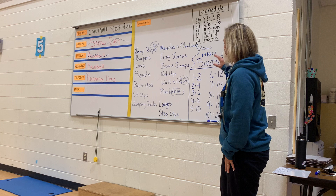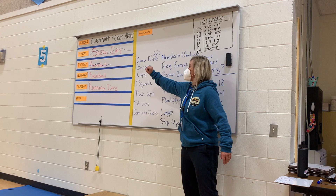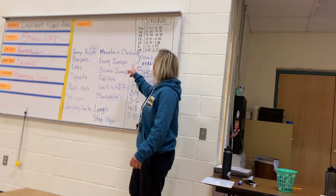There's a stopwatch for timing. You're going to choose 10 of whatever you want to do. We all know how to do jump rope. Burpees, laps — just laps around the purple circle. Squats, push-ups, sit-ups, jumping jacks, mountain climbers — Spencer's doing mountain climbers. Frog jumps are just down to the ground and up. A broad jump — you start with two feet together and jump as far as you can, landing on two feet.